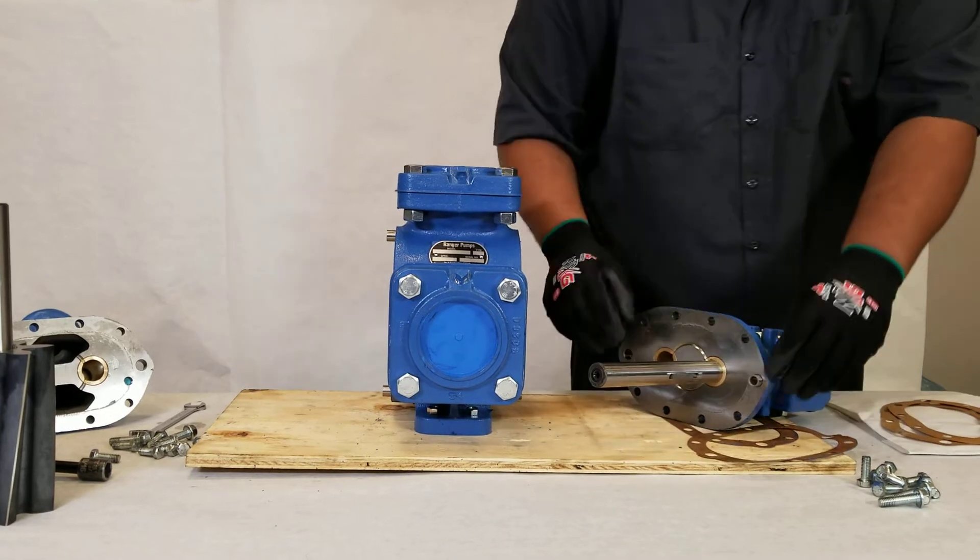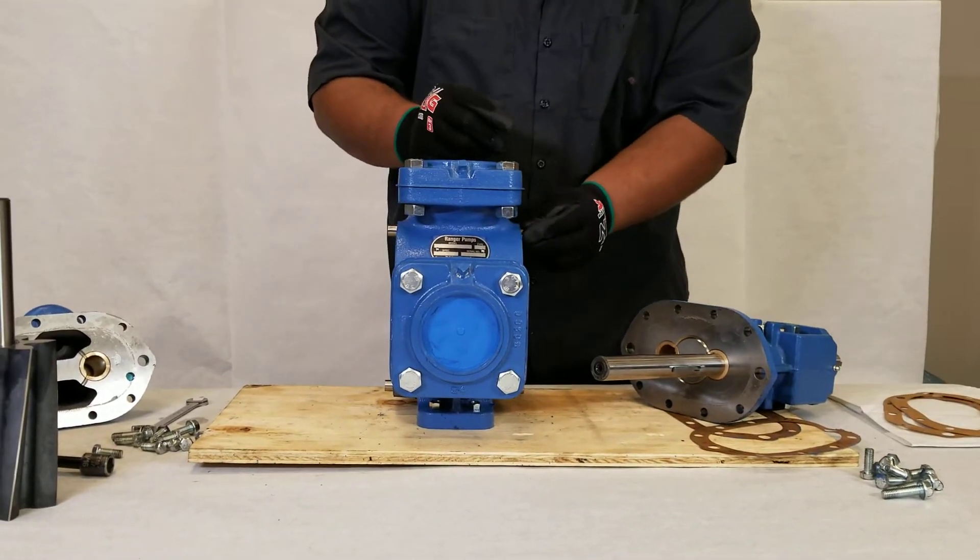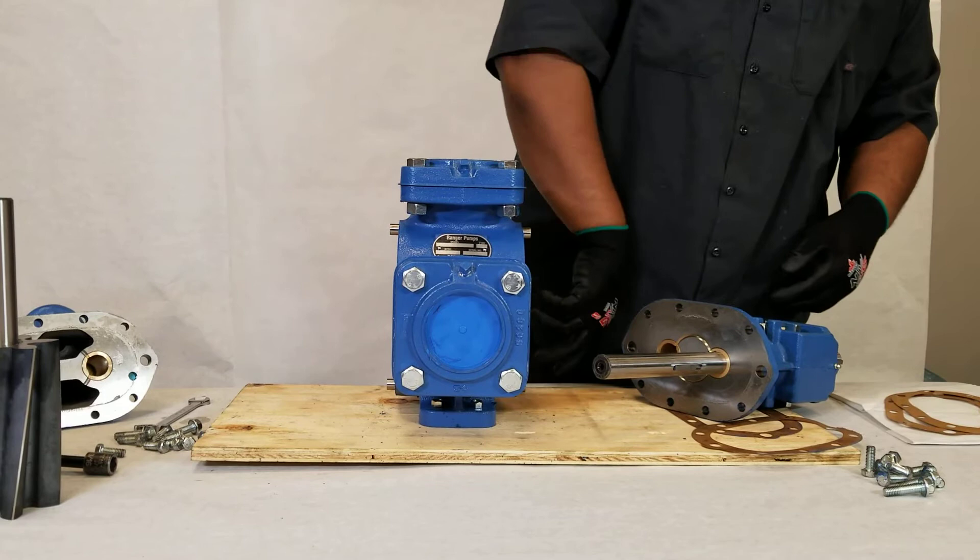At this point in time, some configurations will require you to turn around the center housing. This would be when you would do that.